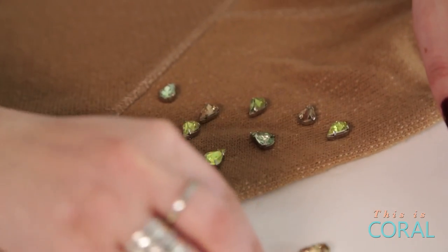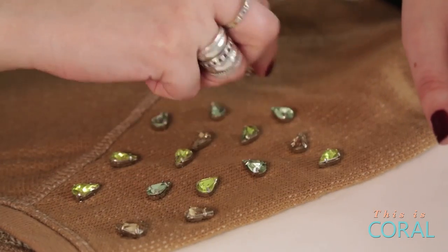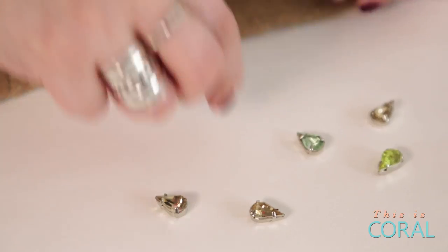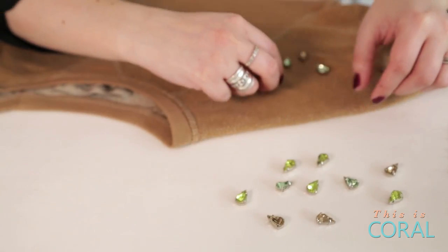Lay out your jewels on your sweater in the desired pattern. You can go super festive or keep it a little more subtle. Carefully transfer your pattern from your sweater onto the surface in front of you.